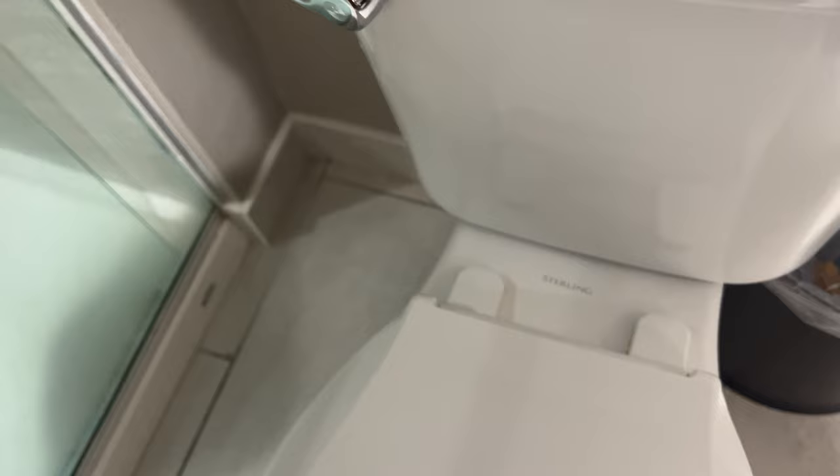So those are two possible ways to get your toilet to flush stronger and get all that material flushed out of your house. Hope this was helpful, thanks a lot.